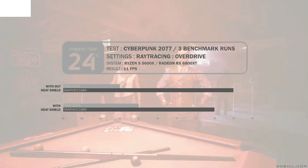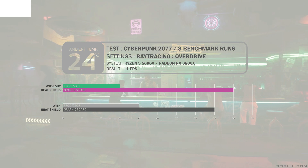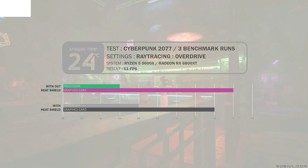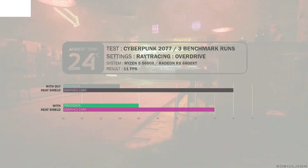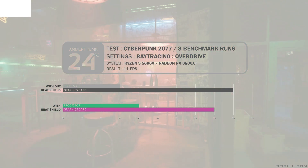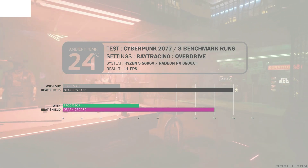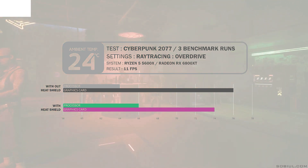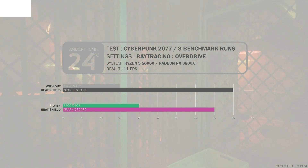Starting at 24 degrees Celsius ambient, without the heat shield, my 6800XT reaches 76 degrees Celsius while the 5600X CPU hits 64 degrees — both well within their operating temperatures. Installing the heat shield reduces the GPU temperature by roughly 2 degrees, bringing it down to 74 degrees Celsius. The heat shield works as intended. However, the CPU increases to 66 degrees Celsius, as the GPU heat soaks into the CPU. I intend to address this issue in the OneCFA Revision 3.